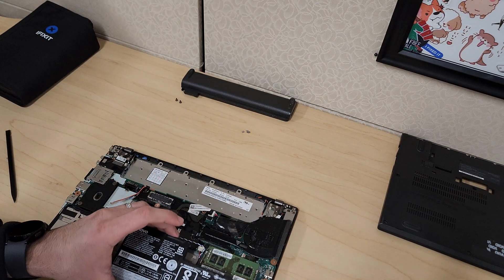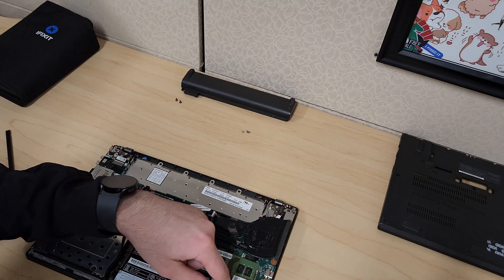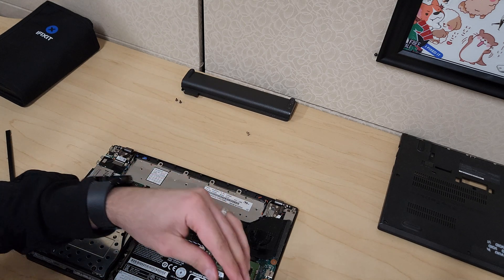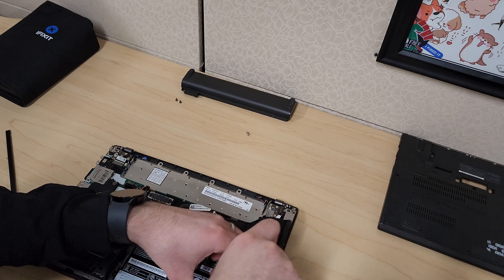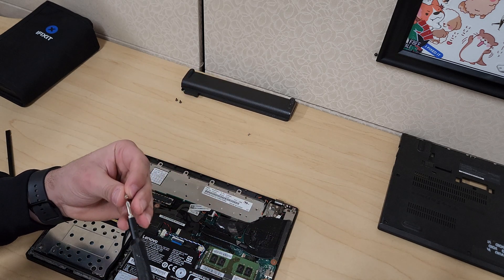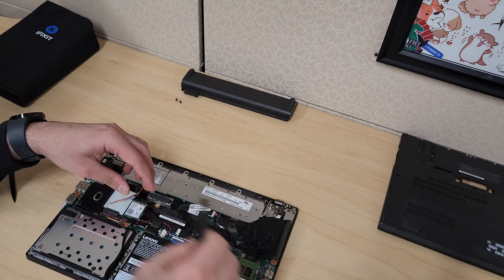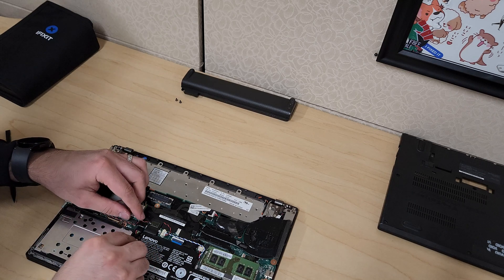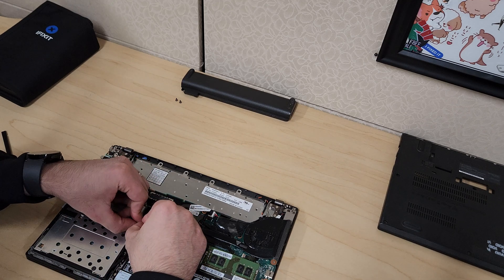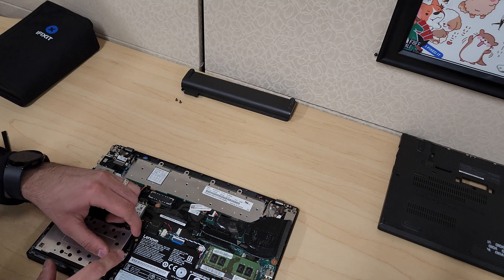To put this battery back on, it sits right into position — you can see the screw holes are aligned. Take your screws and put those on hand-tight, not very tight, just a little bit. We don't want to overdo it and break those tabs. Then take your battery connection and plug it back into the motherboard — just push it with your thumb. Take your cable and tuck it into position.